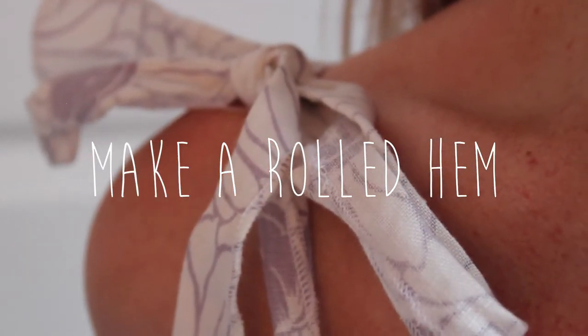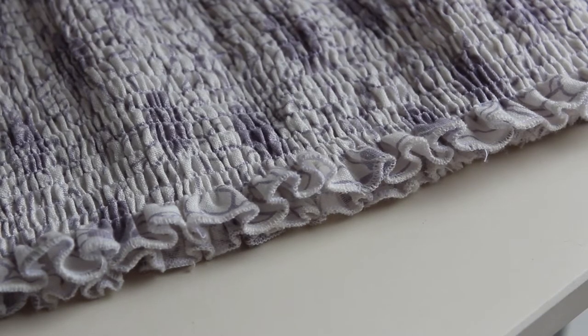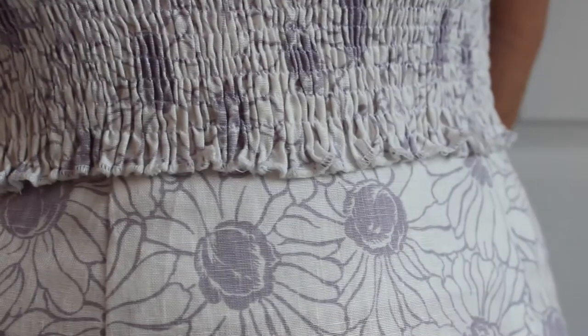Hello and welcome back. This video will teach you how to set up your serger or overlocker so you can do a rolled hem. I haven't seen many videos on the internet explaining this process, so hopefully this video will help you.